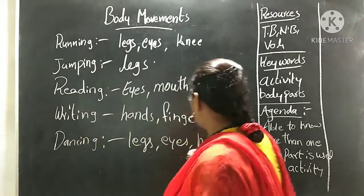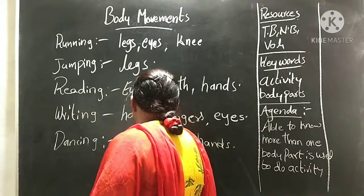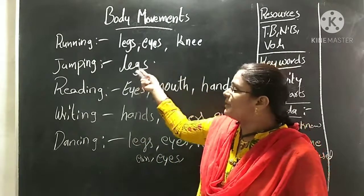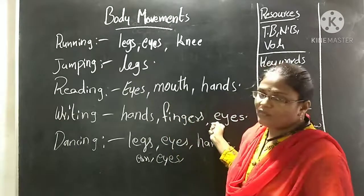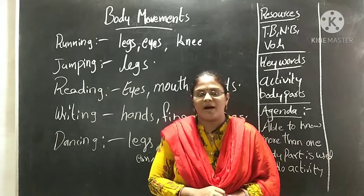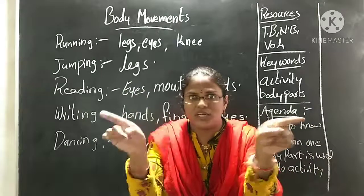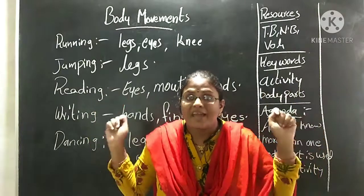While dancing, all our body parts are active. We also want to listen to music, so we use our ears. We want to see, so our eyes are used. So like this, our body movements are active when we do activities. While running: legs, eyes, and knees. Jumping: legs. Reading: eyes, mouth, and hands. Writing: fingers and eyes. Swimming: hands and legs, and eyes to see surroundings. When we do skipping, we use our legs, hands, and eyes to see.